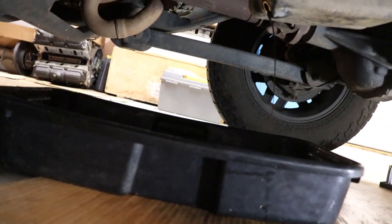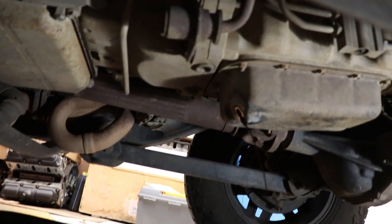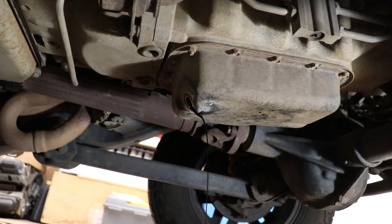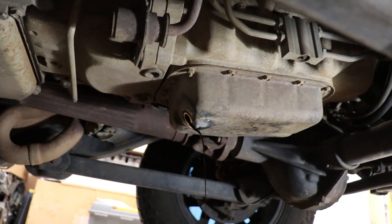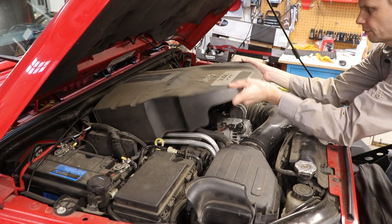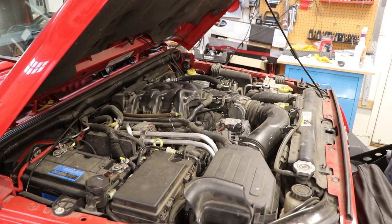I've already pulled the drain plug on the oil pan and have my catch pan underneath. The oil is hot — I just drove the Jeep recently. You can change it when it's hot, just be careful not to burn yourself on anything. And when you're done, don't over-tighten that oil plug. Now this cover just pops right off.